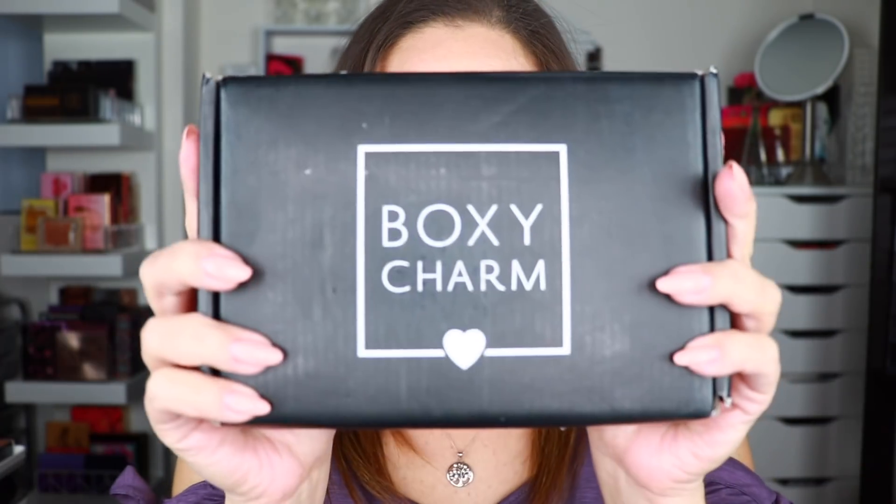Hi everyone, welcome back to my lab. Today's video is my April BoxyCharm unboxing. I never got a chance to do my March unboxing because I got my BoxyCharm so late in the month, so I'm including it in today's demo. You will also see the products from my March box. If you're ready to see the products and my demo on how I apply them, let's get started.